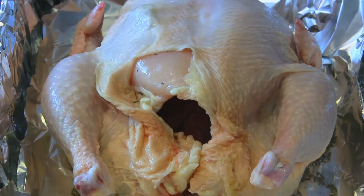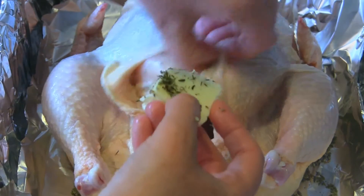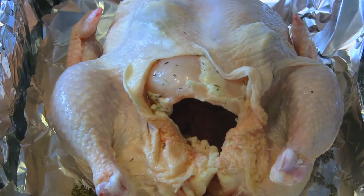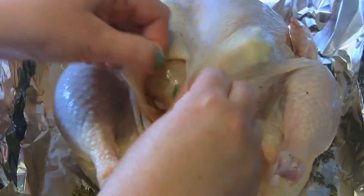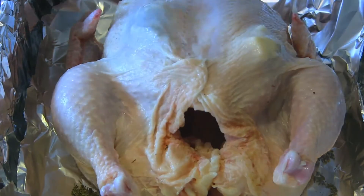Plus, this keeps that lovely meat from drying out. So this really is the key — I would not skip this step. Just reach in there; it's not the most enjoyable thing in the world, but I definitely recommend it. Then just bring the skin back over like so.